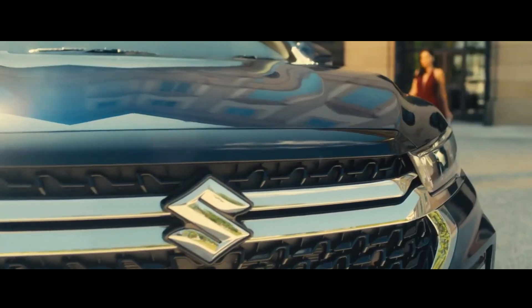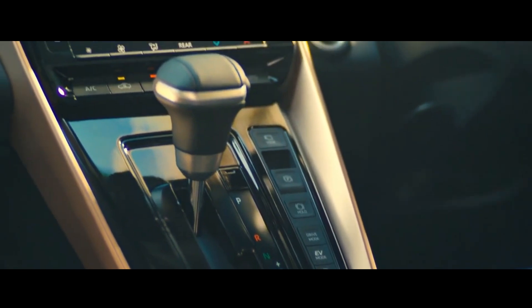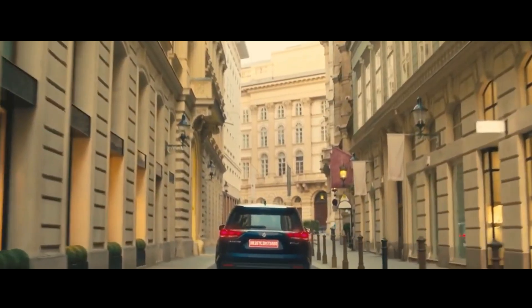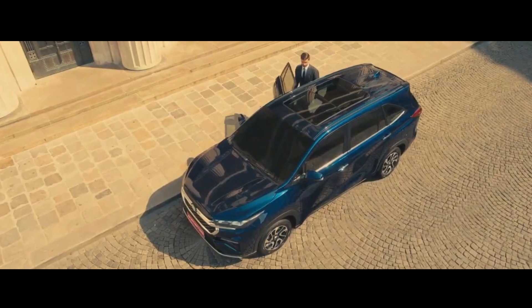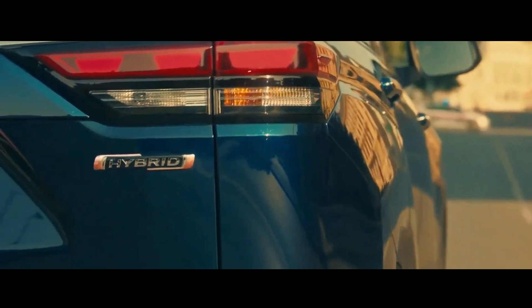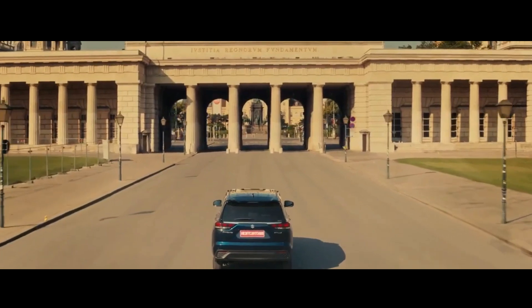As an Innova Hi-Cross twin, this car also has a similar exterior design. However, the Invicto gets a slightly different grille through the shape of the net and two horizontal chrome slats that extend up to the headlights. Maruti Suzuki's new MPV also has a differently designed front bumper and faux skid plates. Another difference between the Invicto and the Hi-Cross is the 17-inch rim design. At the rear, the Invicto's taillights also feature the Nexus 3 block design.